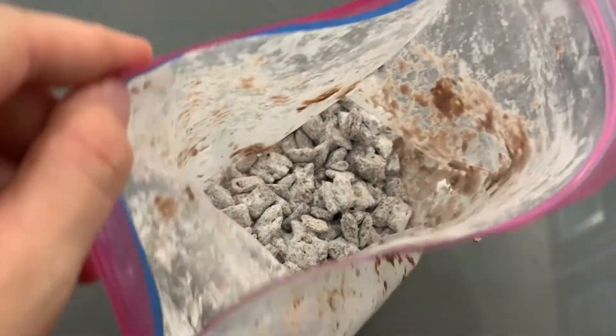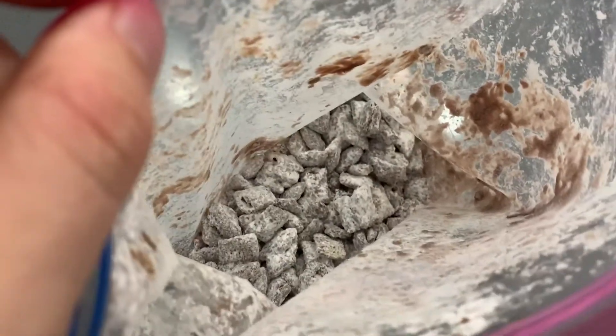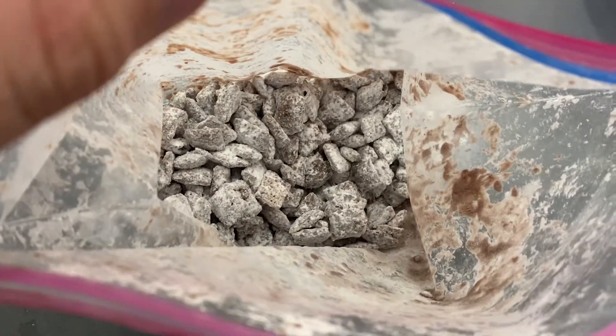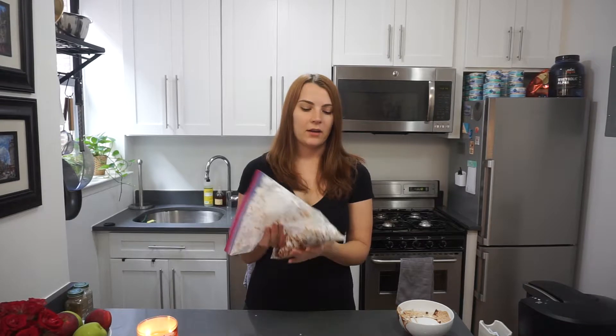So that's all shaken up — I'm going to open it up and check. Everything looks pretty evenly coated, so I think it's good to go. If it's still looking a bit too chocolatey, you can add some more powdered sugar and continue shaking until you reach this consistency. After this is done, I like to keep it in the fridge for about 10 to 15 minutes so it chills up and the chocolate and powdered sugar harden together. You can also keep it in the fridge for a couple of days, but given how delicious it is, it's probably not going to last that long.